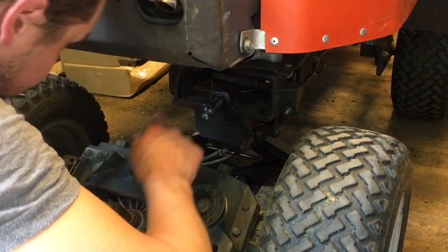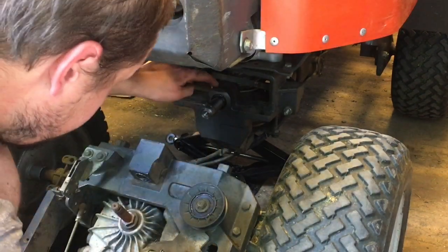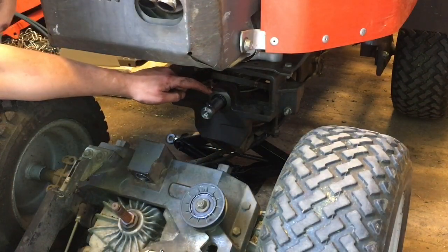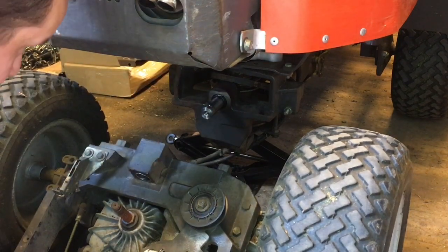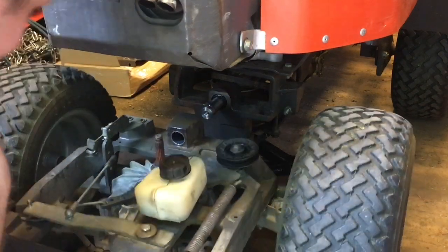So we got the new bushings, new axle, new dust seal here. And I'm going to see if I can get this together.